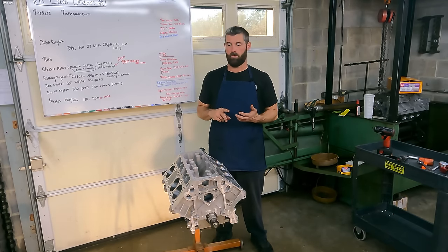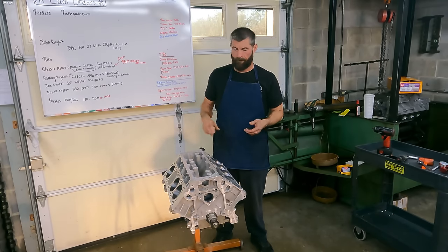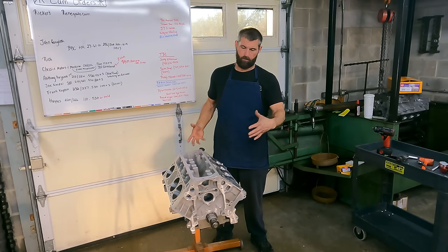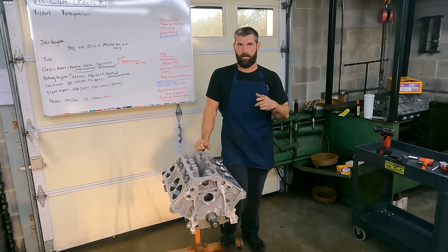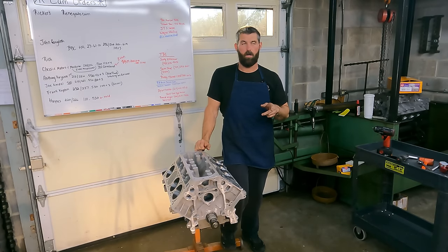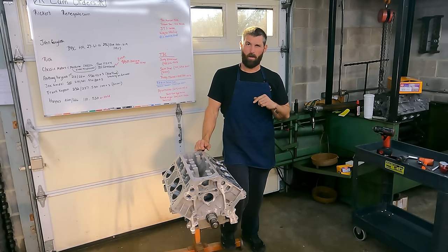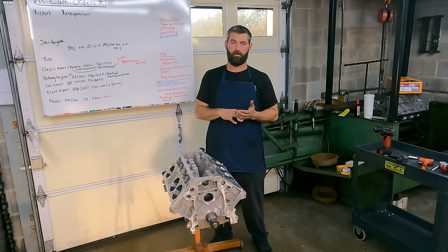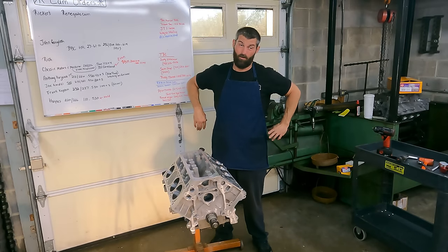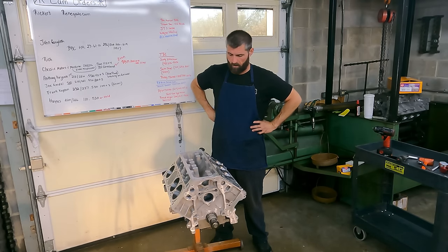I'm sure the next episode we'll get the cam in and start buttoning up the bottom end — probably get the cam in, the pump in, the pan, both covers, and get the lifters loaded. The LS9 Nightmare is finished honed and washed, so be on the lookout for the next video in that series. I'm pretty sure we'll probably balance the rotating assembly — the crank had a bunch of Mallory in it and it looked like a lot, so it might need a lot of work, but maybe not.